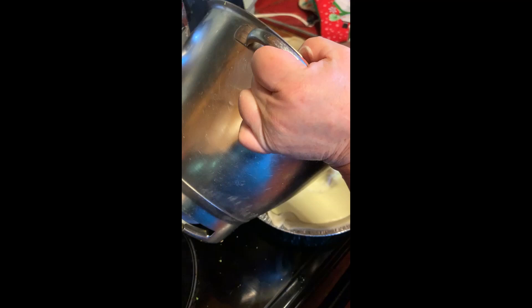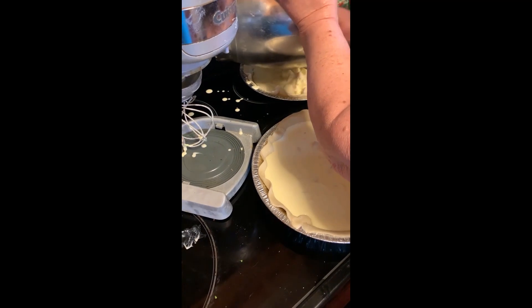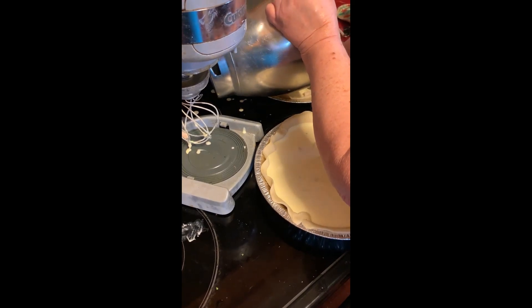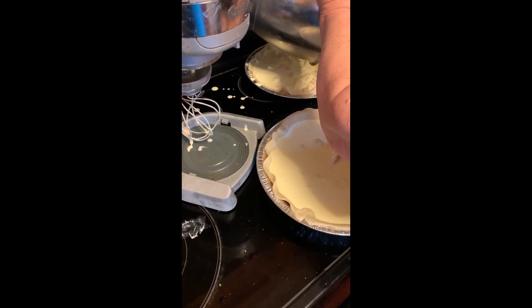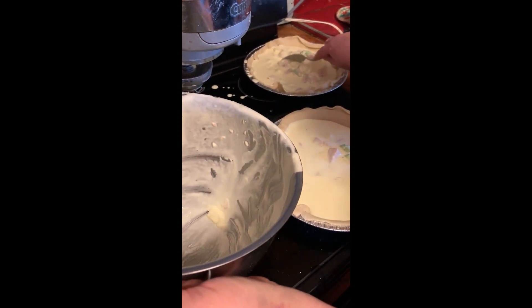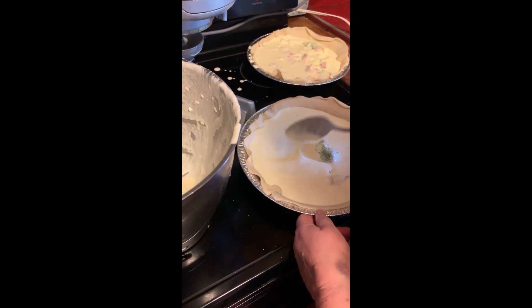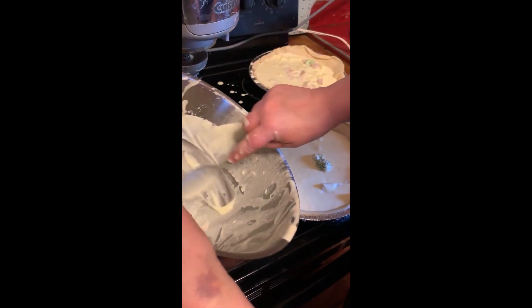Try to divide the eggs equally between the two crusts. Most of the time when I make quiche I make two — one large pot — but most people like to think of quiche as being in a pie crust. I have to make sure the ham is cut. Making the cheese into chunks allows it to melt as it cooks, so this is all ready to go in the oven.